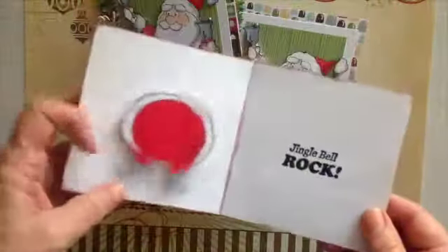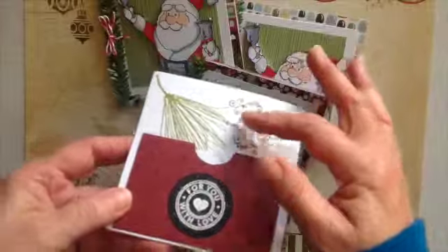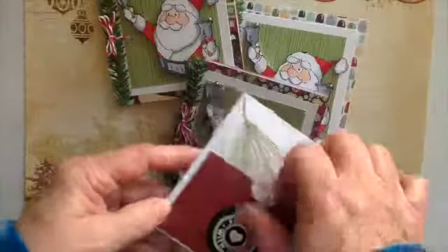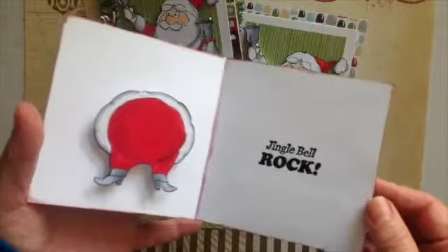Let me open it up — there it is. And they always like some cash, so what I did is I just added a 'to/from' using my envelope punch again, my good old gift card holder, and added that with a little embellishment on the back. So all they have to do is open it up and they rock.